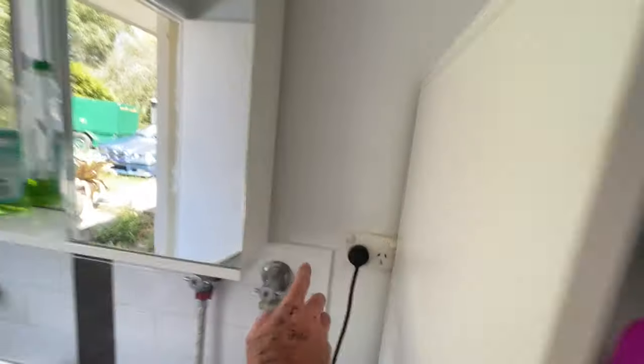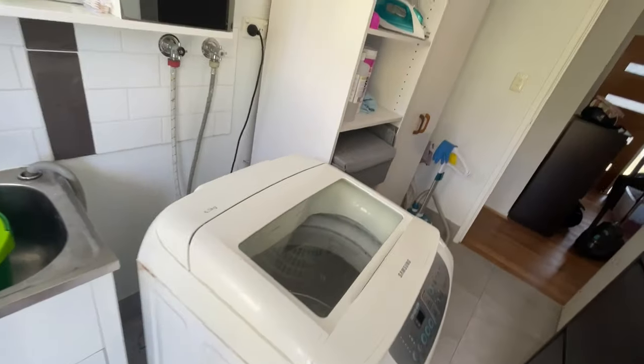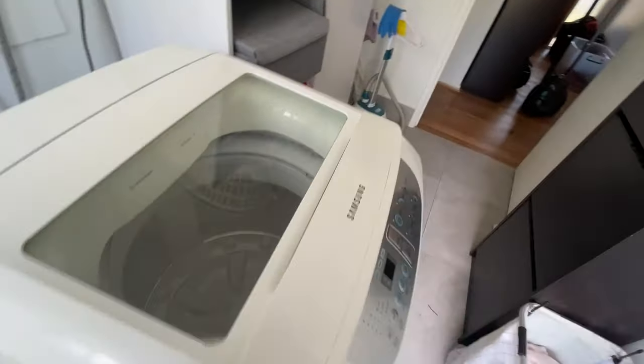So we will turn it off and we're going to kill the power, because I'm going to show you how I diagnosed it. A quick rundown with these washing machines — in fact, with a lot of washing machines. We bought this washing machine secondhand for like $150 a year ago.